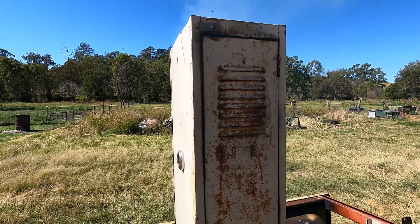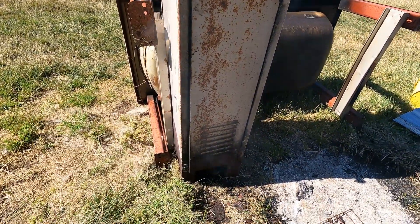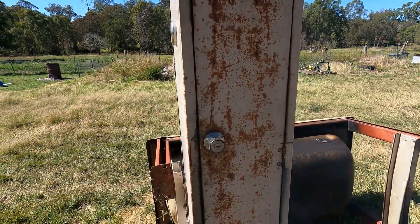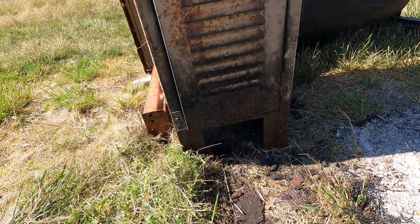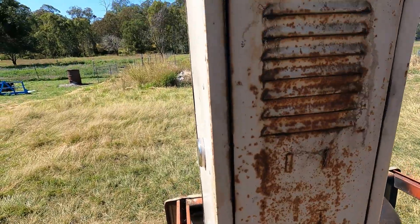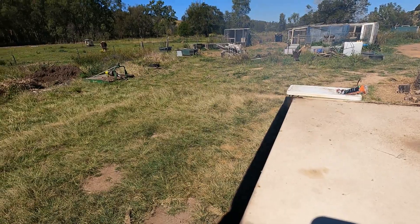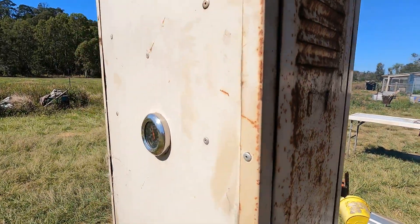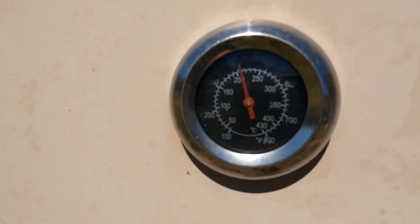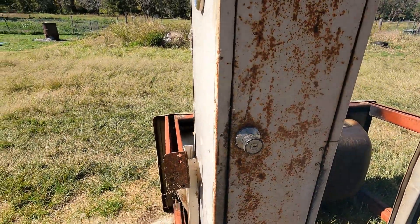Check out this smoker — all it is is an old locker, literally an old locker. We'll start at the bottom and work our way up. You can see we've got a hole cut in the bottom and we've got a fire in there at the moment. There's a vent in the top that lets the smoke out as it's going. We've put a temperature gauge into the side — it's sitting just above 200 degrees Celsius at the moment, which is pretty hot. That's midway up.